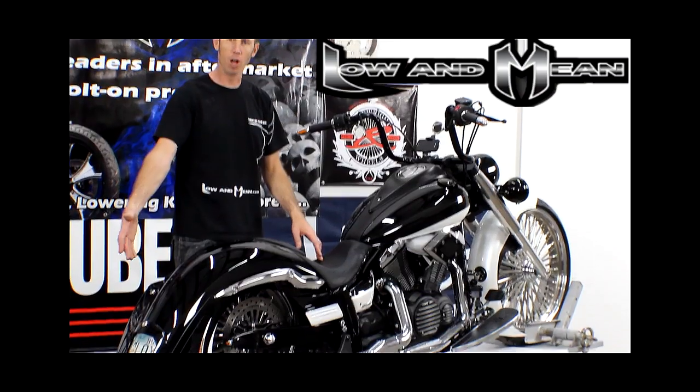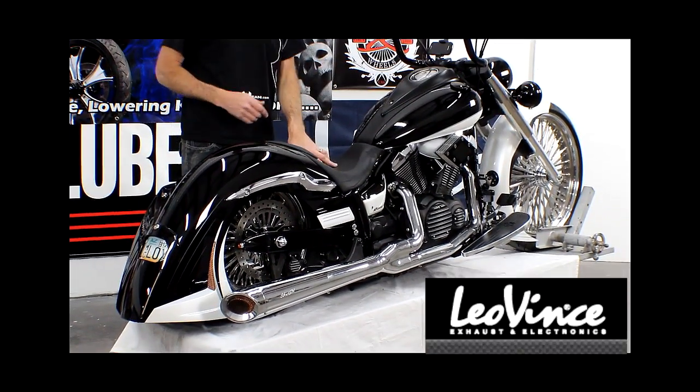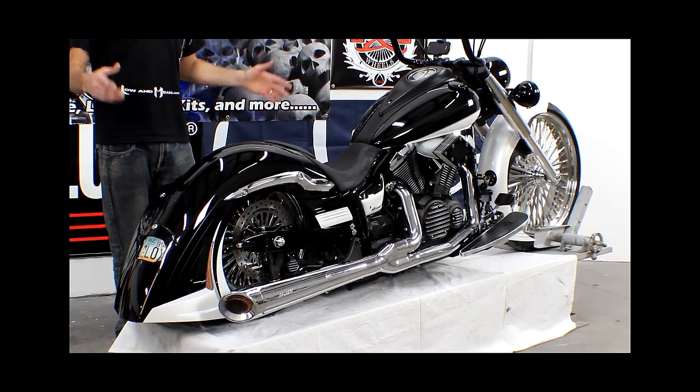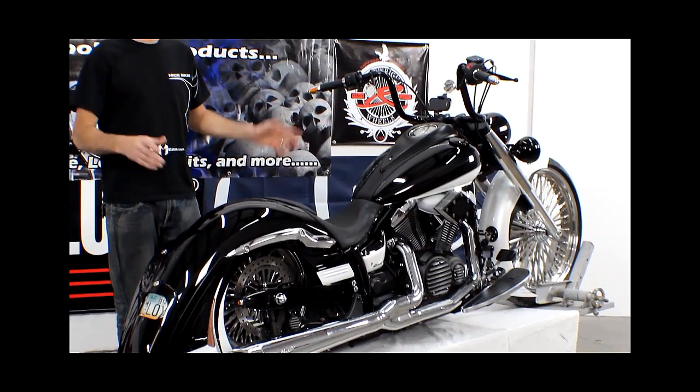We got a beautiful long fender and to complement that we have a Leo Vince exhaust system. This bike came together beautifully and we want to show you all the details on each one of these items.